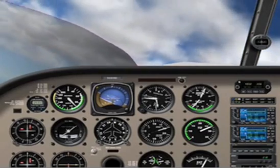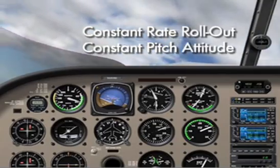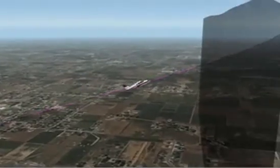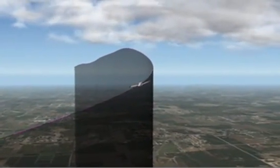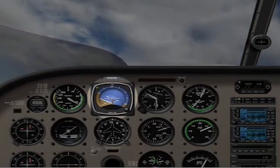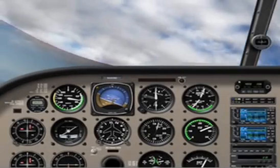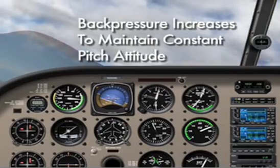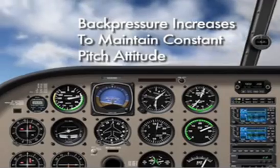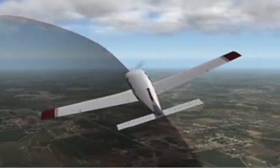After completion of the first 90 degree section, begin a smooth, constant rate rollout while maintaining a constant pitch attitude. It is during this second section of turn that the pilot will commonly fail to maintain a constant pitch attitude. Use your attitude indicator to help maintain a maximum pitch up attitude and avoid letting the nose become sluggish as airspeed decreases. As airspeed slows, more back pressure will be required to maintain the exact same maximum pitch up attitude. Bank angle should constantly be decreasing as you roll out to your 180 degree reference.